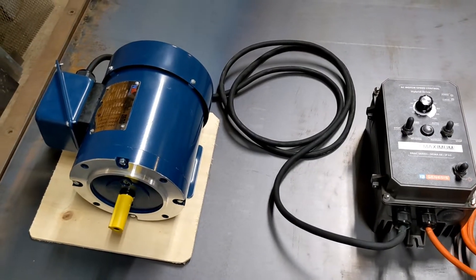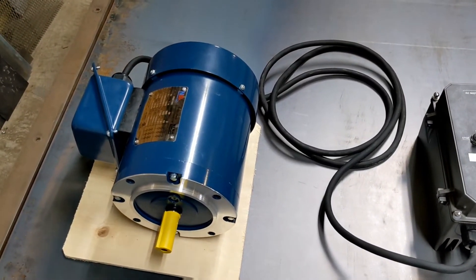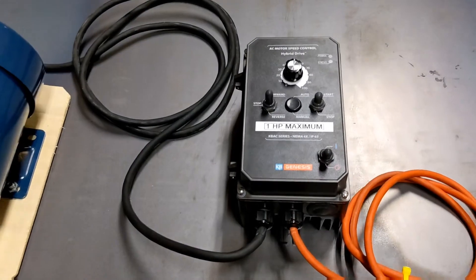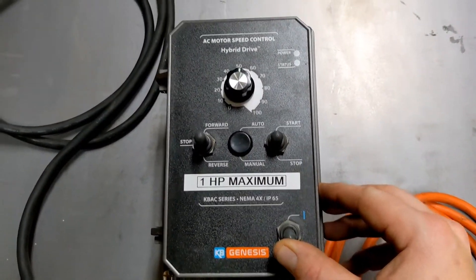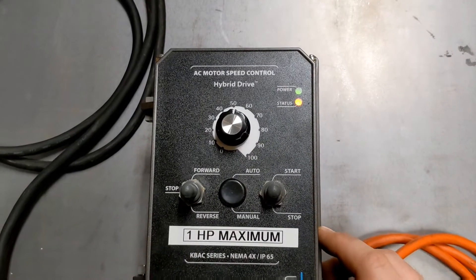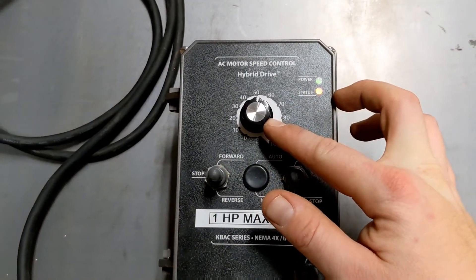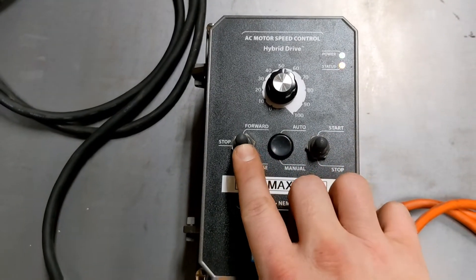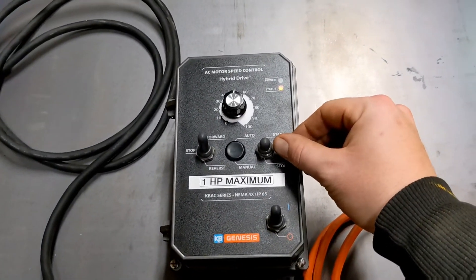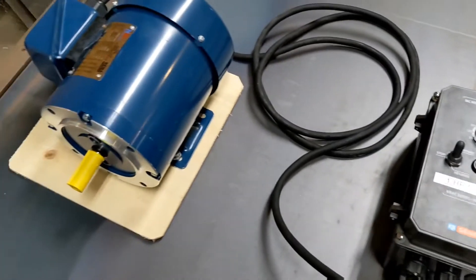I apologize for all the noise — we're in the main shop today. I'm going to get started and fire the drive up just by turning the power switch on. You can see we have our speed set to 50% and we will pick the forward direction. Now by pushing this toggle up, it will start the motor.